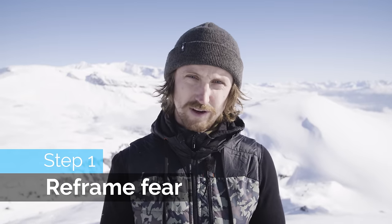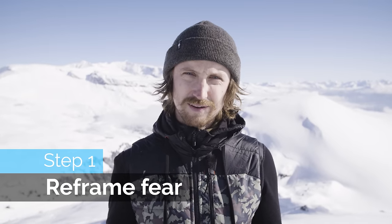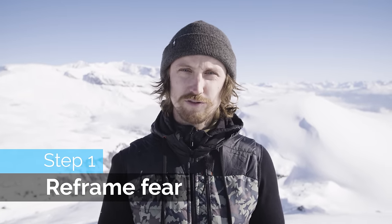So, enough is enough. I'm not going to let fear hold me back anymore, and I'm going to show you how I'm going to break away the fear I have of this trick, hopefully. To overcome our fear, we need to reframe it. I see fear as a very useful feeling — it's a feeling that tells me that I'm not ready to send it yet. It's a feeling that, let's say, there's a 50% chance I'm going to land it. That's not good enough for me, because I do not want to hurt myself.